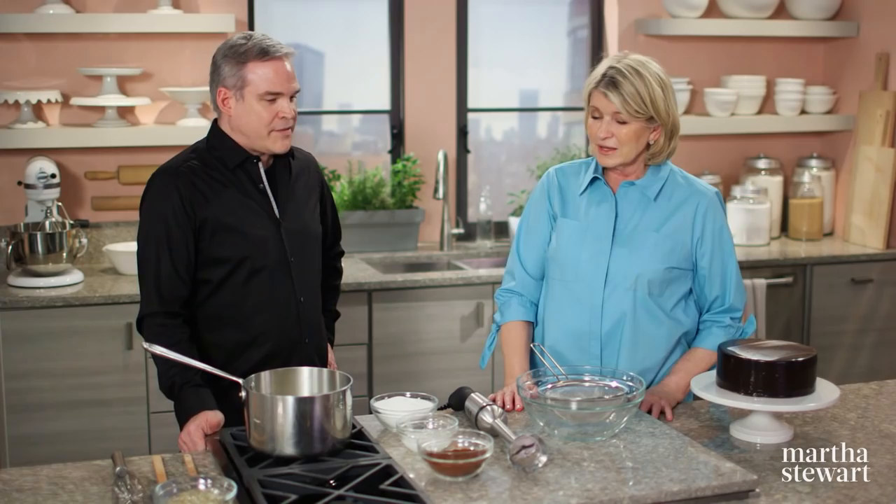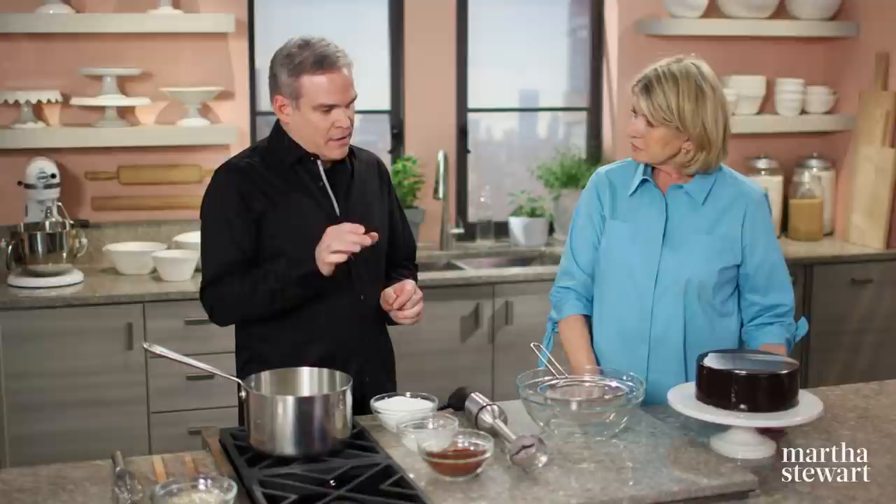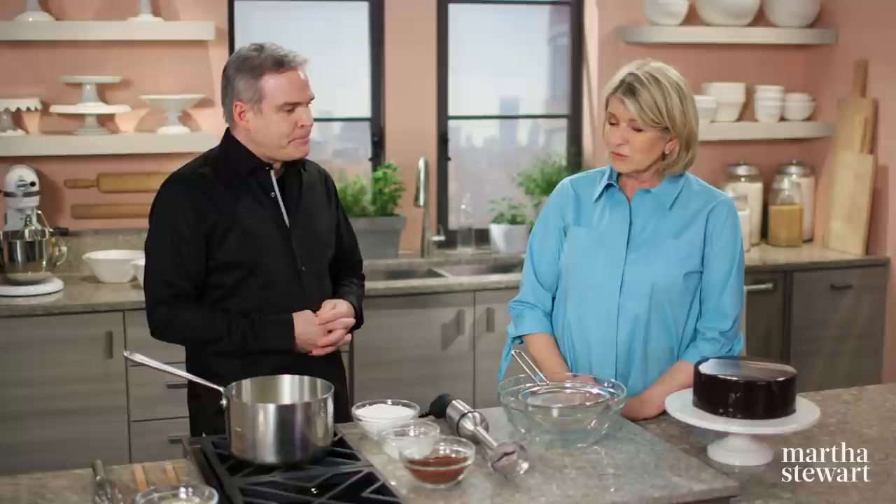The secret ingredient to mirror glaze is gelatin — it's the gelatin that really contributes to that extreme shine. Leaf gelatin is used. For the glaze, Michael has 580 grams of heavy cream, 320 grams of water, and 760 grams of granulated sugar — just getting the sugar dissolved first. The other secret ingredients are glucose syrup and invert sugar — two separate ingredients — which help keep the glaze nice and soft.